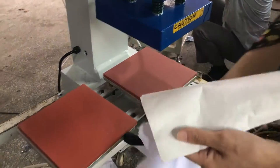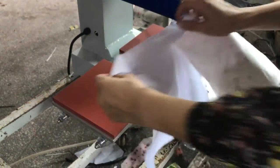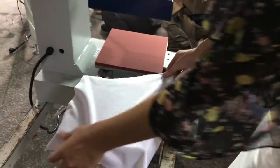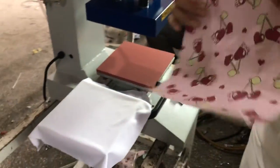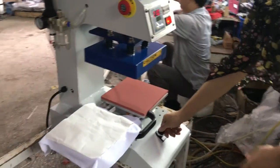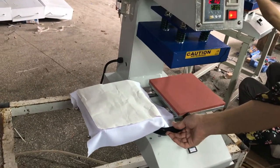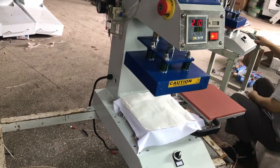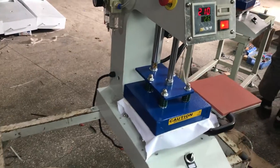Now we test the machine for you. First, we place the material under this. This is the sublimation paper — the paper is faced down to the substrate. Then we pull it to the right to set automatic mode, push it into position, and make sure this is on.